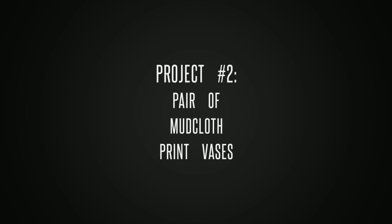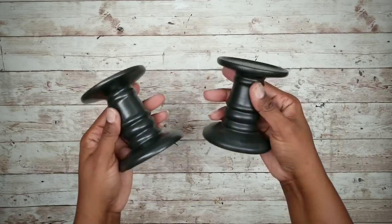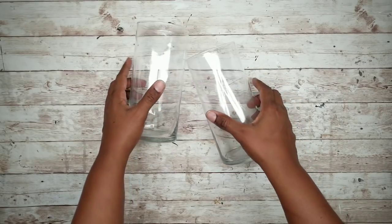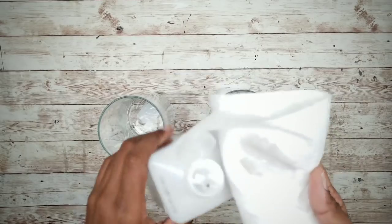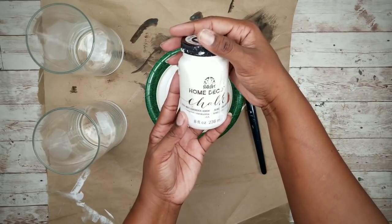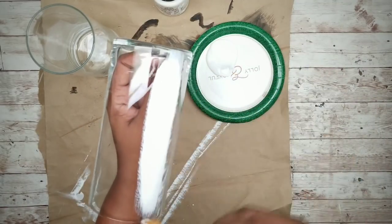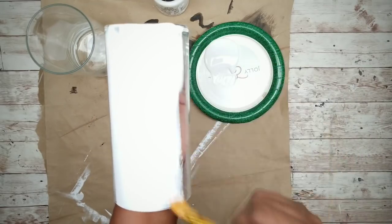Project number two is a pair of decorative vases. For this project we will need two black candle holders from the Dollar Tree and two of the shorter glass vases from the Dollar Tree as well. The first thing we're going to do is clean the outside of our vases thoroughly with rubbing alcohol to remove any residue. I will be painting the vases using white chalk paint.